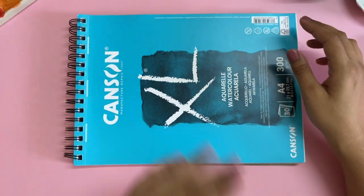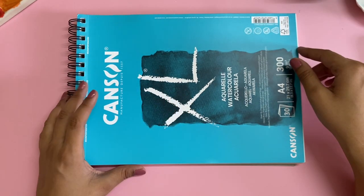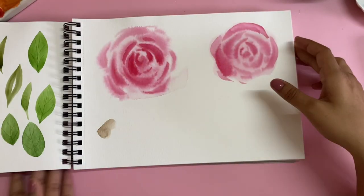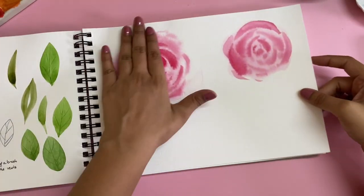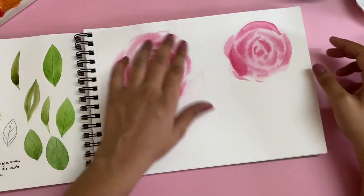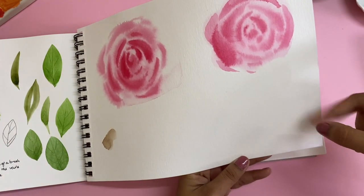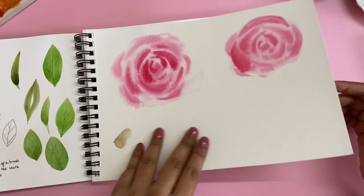I have been using it. In fact, I did one online workshop using this where I created these very beautiful roses and some leaves, and I love the paper. You can see there's been so much water usage, but the paper is intact — it did not buckle and it's got a really nice texture. You can also hear the sound; it's 300 GSM, pretty thick.